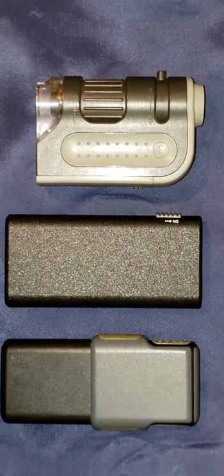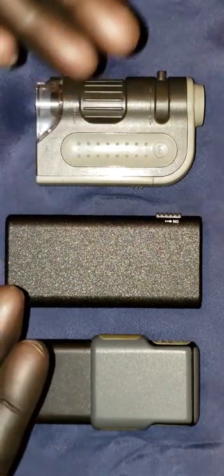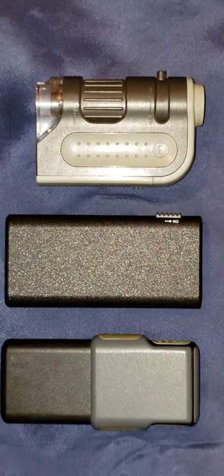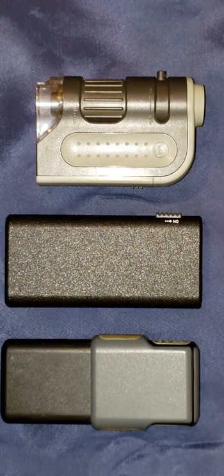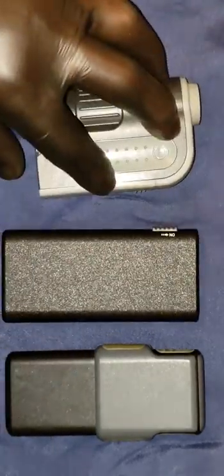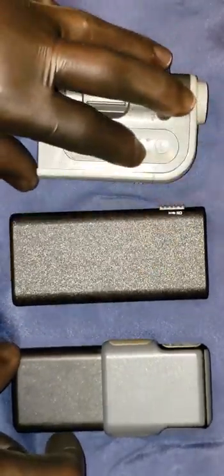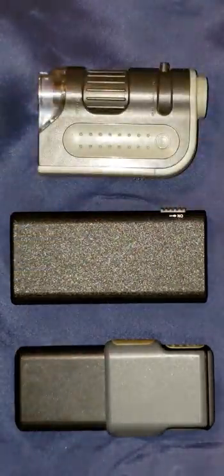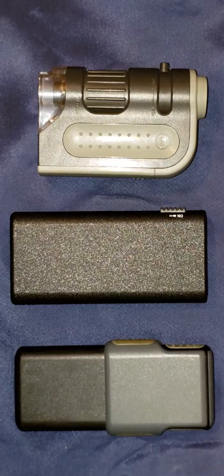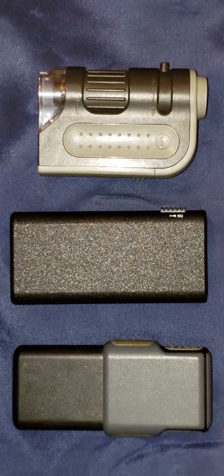So there you have it — three items. Very simple, very easy, small items. You don't have to have a big old case for them; they're all pocket-sized. And not a bad price either. I'm hoping that you guys get out there and start finding all these really nice coins that are still waiting to fall into your hands.